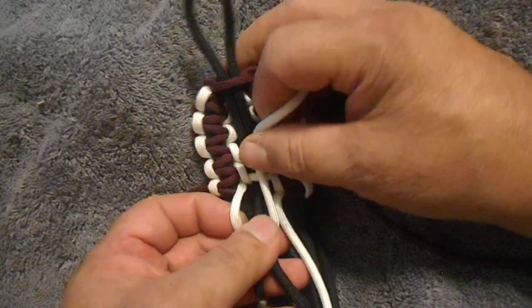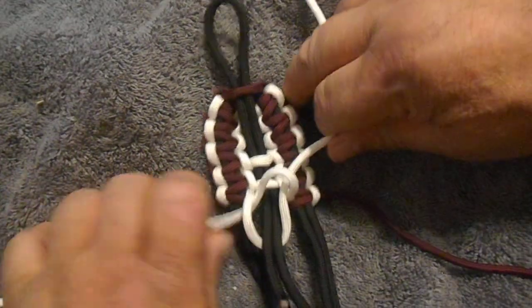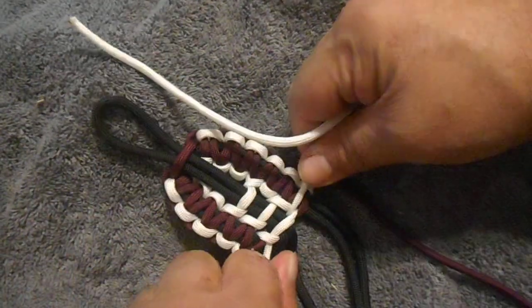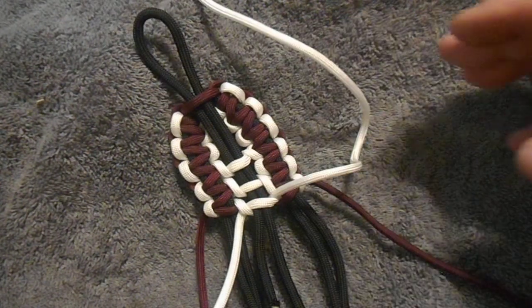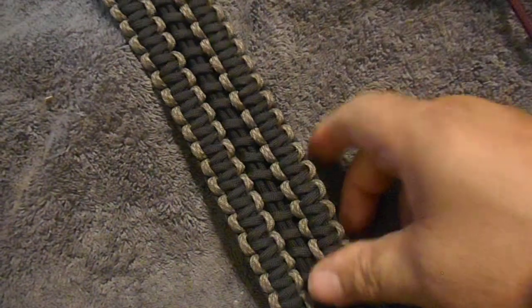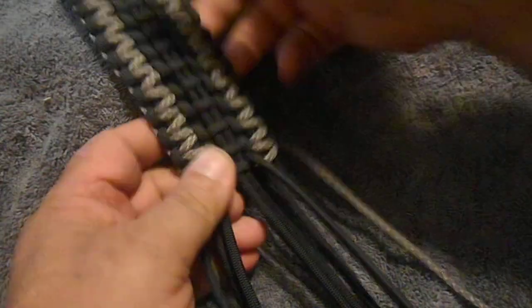Just like I did before — chain tuck. Here's the second one, same thing, just farther along.